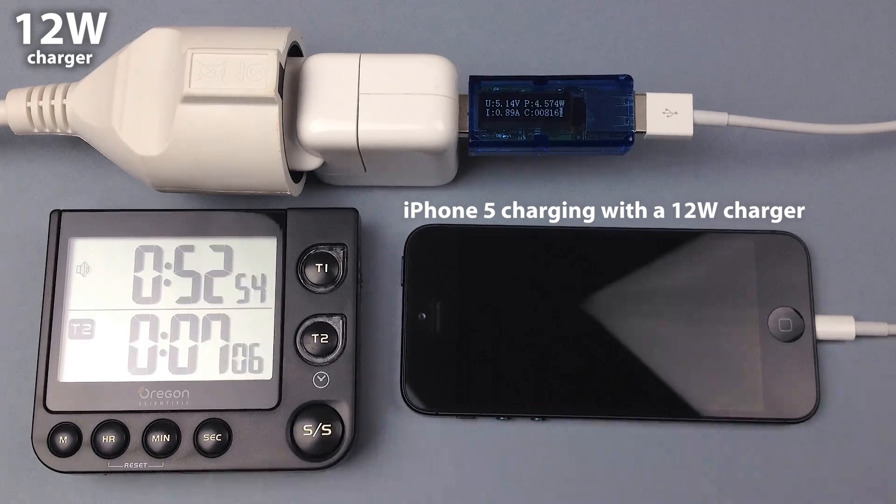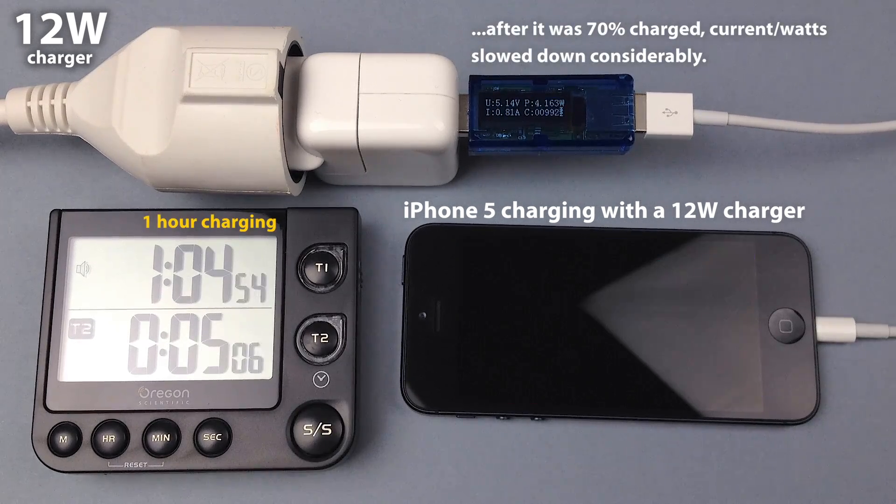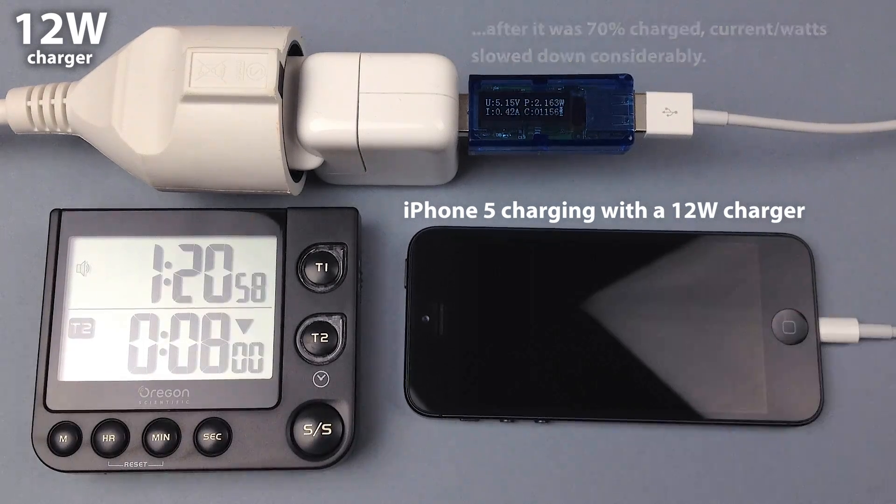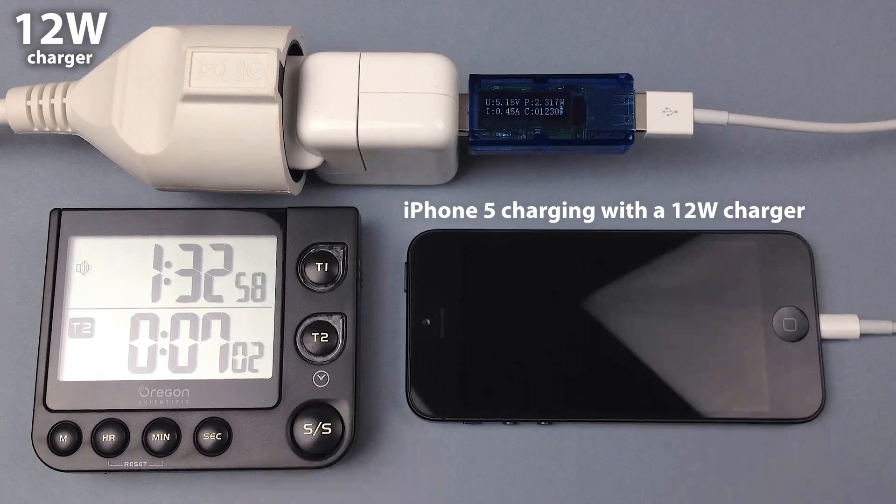Different from the iPhone 6 family, for the iPhone 5, 5S, and even the new iPhone SE, it doesn't matter if you charge with the small 5W charger or with a big 10 or 12W charger — it doesn't charge any faster.